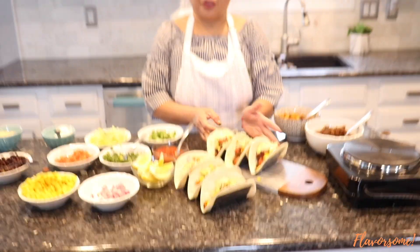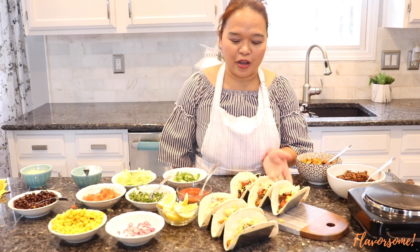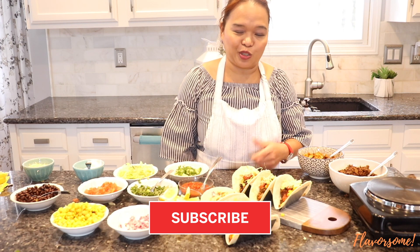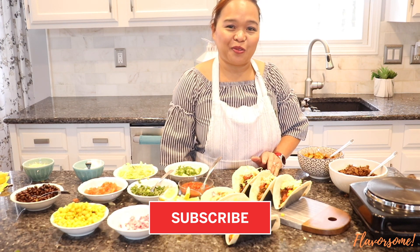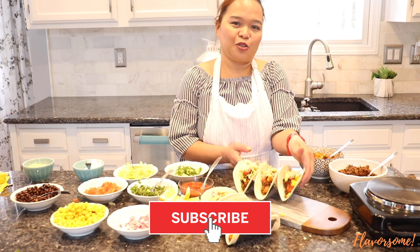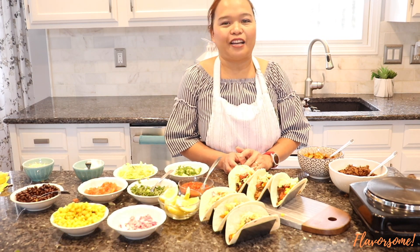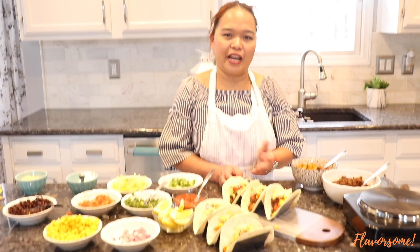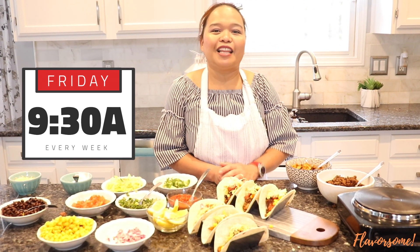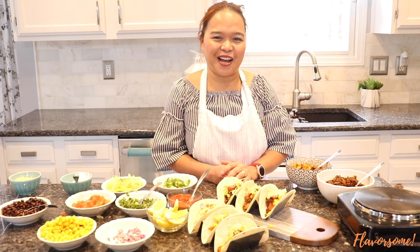Here you go — that's our taco! Here's the beef taco and here's the chicken. You can make this one together at home and decide which one you prefer. I'd like to thank you so much for subscribing to my channel. If you're new, please subscribe and press the notification bell so you'll be updated every time I upload. I upload every Friday at 9:30 AM. If you have any questions, let me know in the comments below. Enjoy, and have a great day — see you next time!